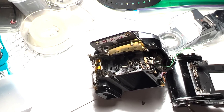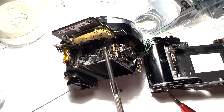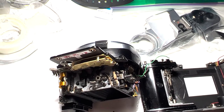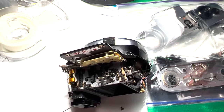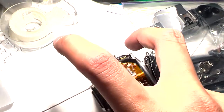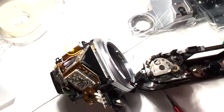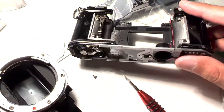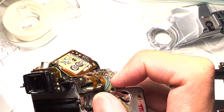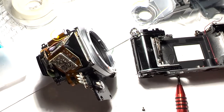The reverse assembly process would be to put the mirror box assembly on first, then put the linkage on, and then solder all eight solder joints — this, this, here, this here, these two down here, and the four hidden underneath here.